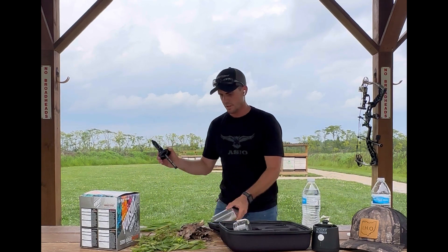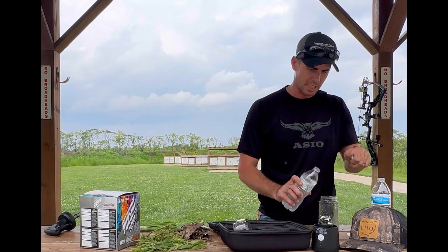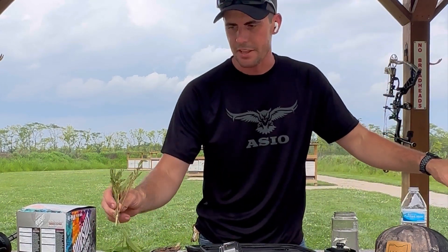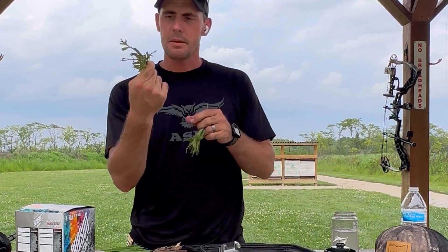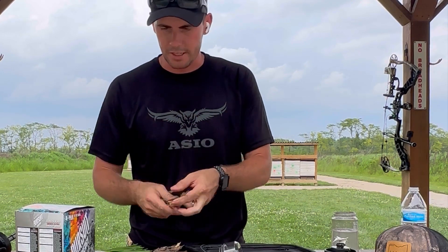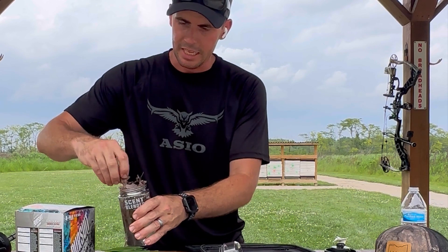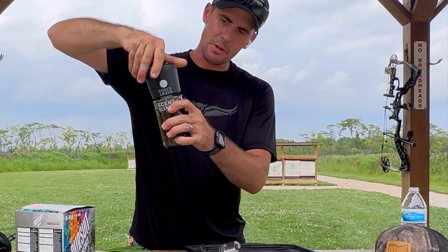Swish that around and dump it back out. Now we're going to try another one — this time we're going to do some leaves, throw some leaves in there and grind that up. By the way, the plant I just threw in had some good sized stems and it ground them right up — it's like a super food blender basically. It ground up something that's about three-eighths to a quarter inch thick. Now I'm going to throw some leaves and stuff in there to try to get some of that earth smell in our blend.